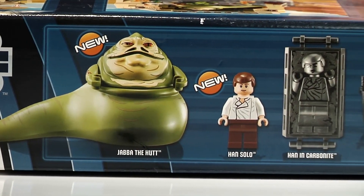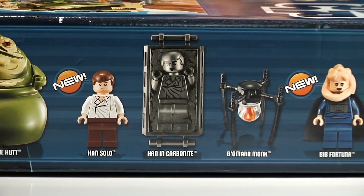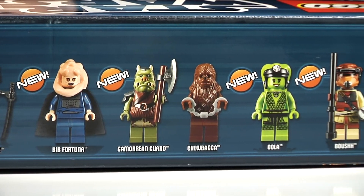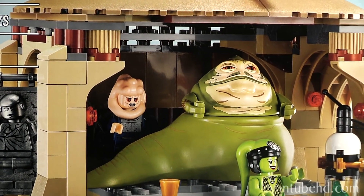It has Jabba the Hutt, Han Solo, Han Solo in Carbonite, Bomarr Monk, Bib Fortuna, Gamorrean Guard, Chewbacca in handcuffs, Oola, Boushh, and Salacious B. Crumb.